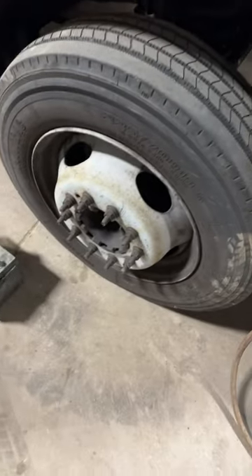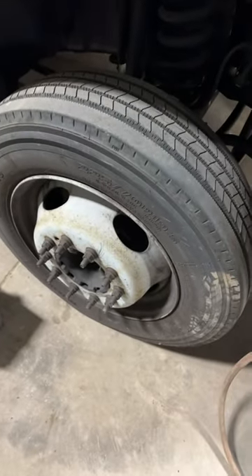Nothing but problems today. I don't want to kick a tire and get in trouble now, do I? For crying out loud.